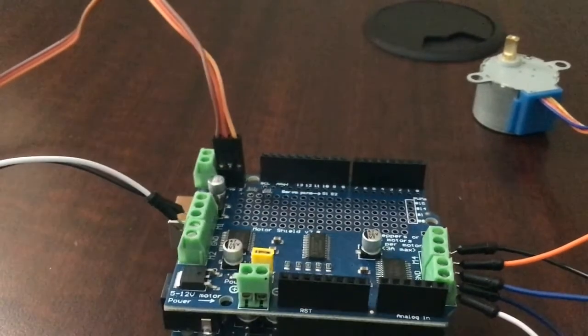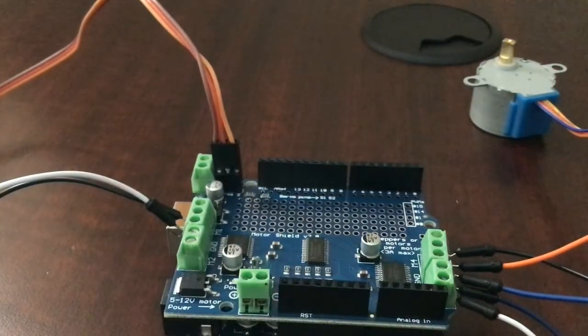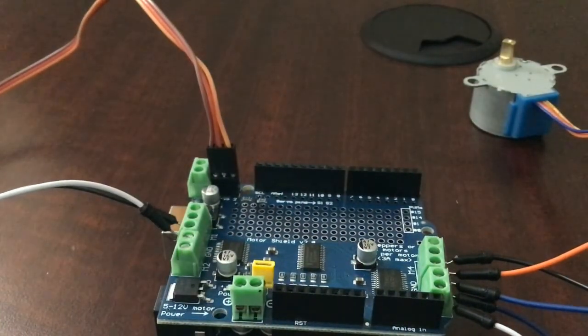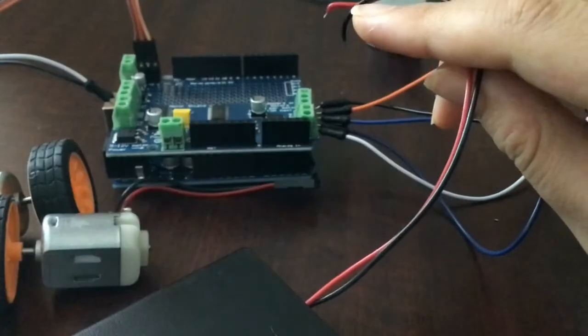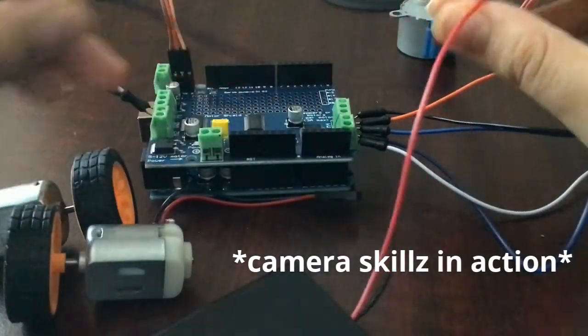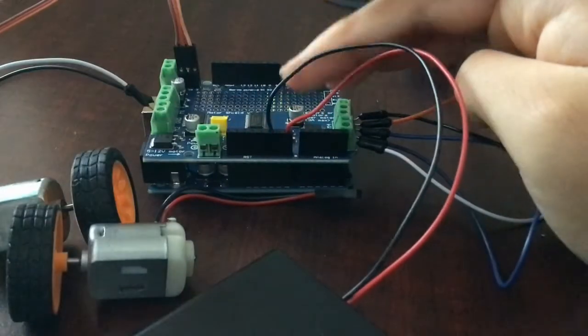When using an external power supply, you need to take this little yellow jumper off, otherwise it won't turn on. But if you're going to use the Arduino's power from another battery, just place it back on. One tip: to make this portable, you can take a 5 to 12 volt battery — don't use 9 volts because that won't power the driver. Connect the positive to the VIN and the negative to ground.